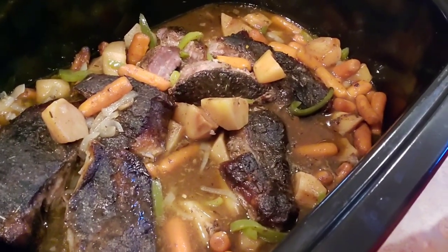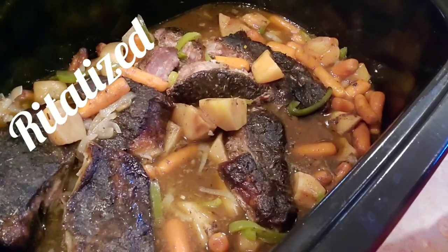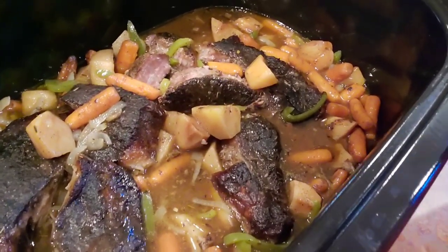Remember, your food is not all the way alive until it's burrito-tized! I will see you on the next one, my readers eaters. I love you guys. Thank you for watching. Bye!